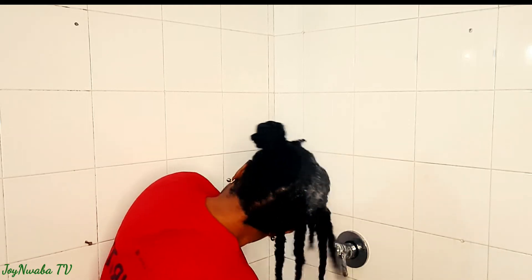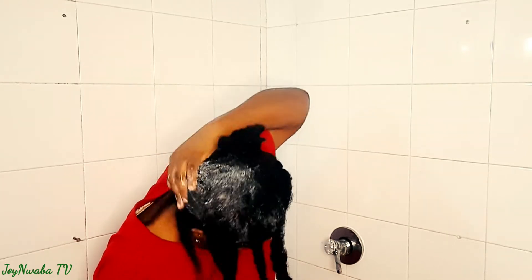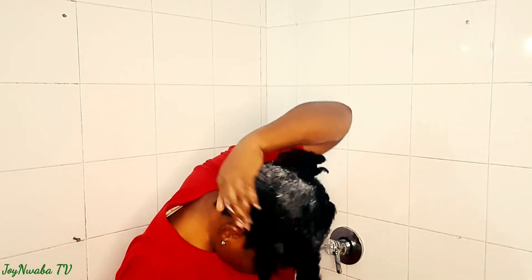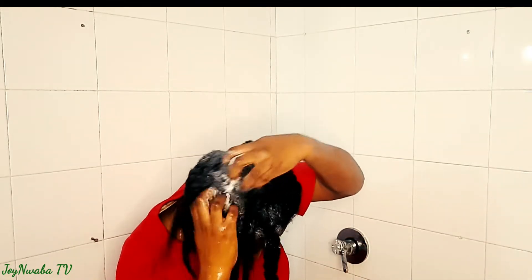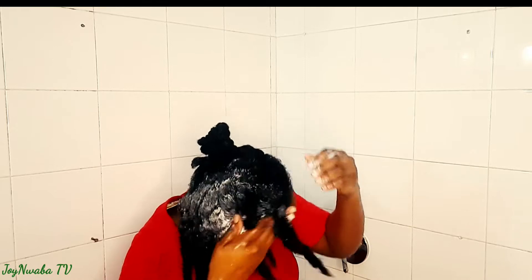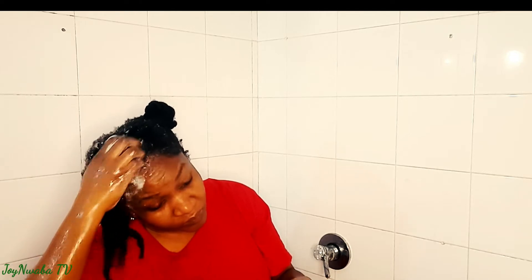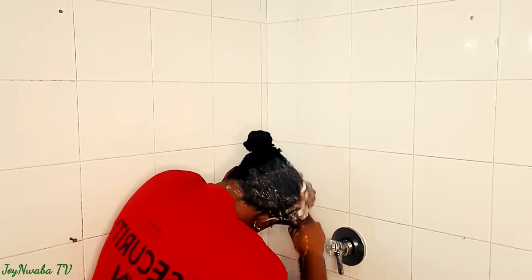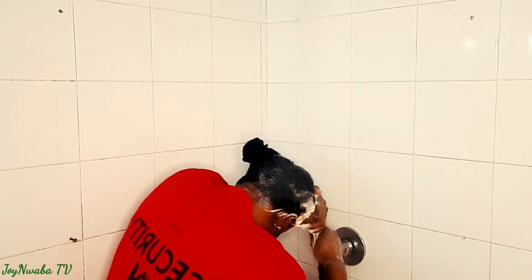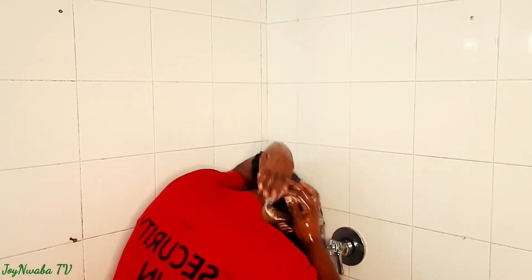I have already washed off the treatment without shampoo and now I'm going in with the shampoo. We know that it is our scalp that needs the shampoo — the rest of the hair gets clean when you pour water on it. So make sure to take time to scrub your scalp while shampooing to get off the buildup. As you can see I am shampooing my hair right now.